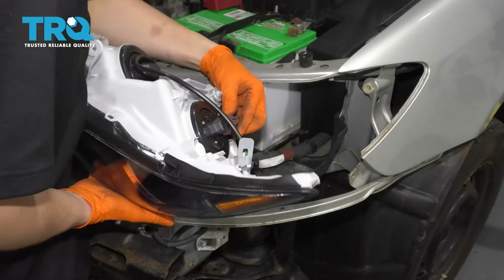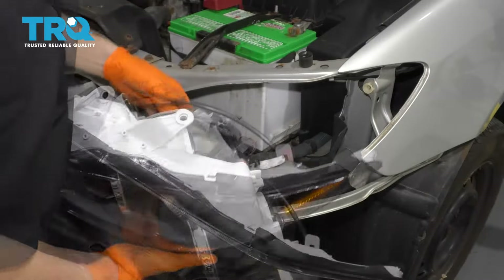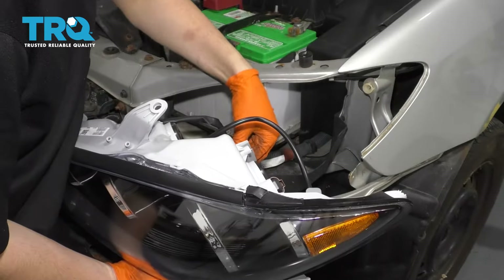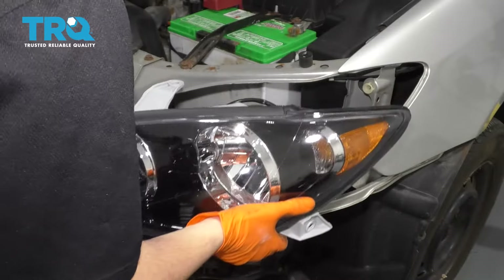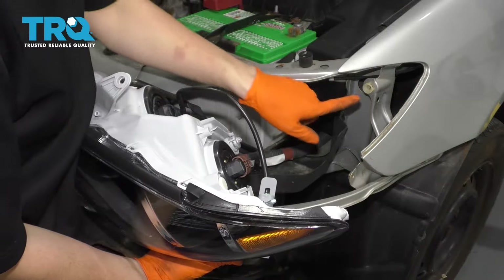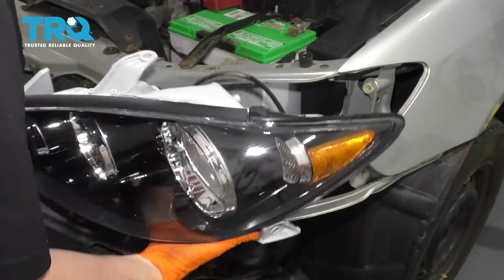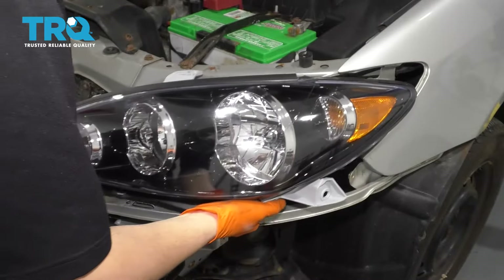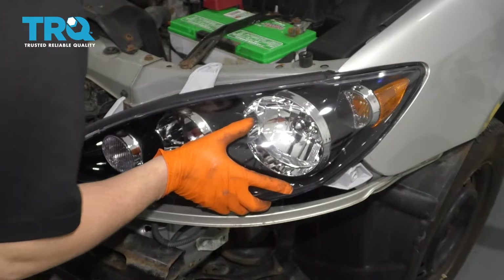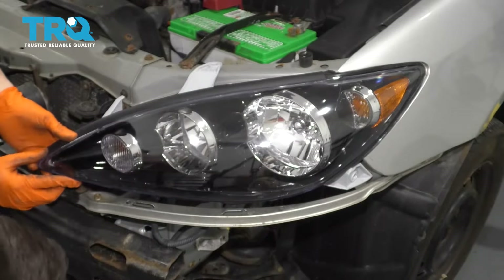Now plug in all of your bulbs — you've got low beam, and here's the turn signal, and finally the marker light. Now you can slide the headlight assembly in. Make sure that this goes into there, and then down here it hooks onto that little retaining clip that I had to reinstall, so snap that first into place.